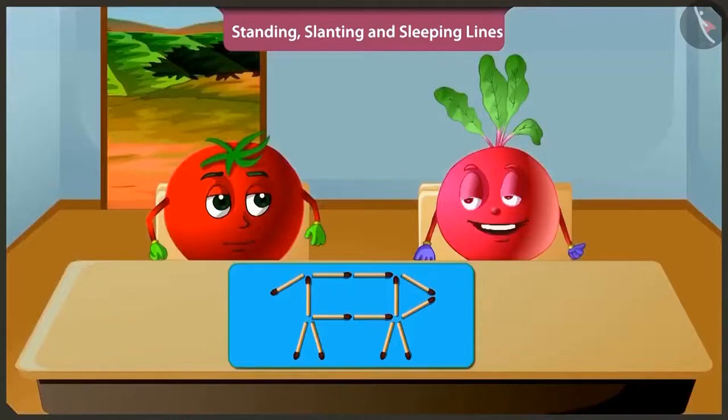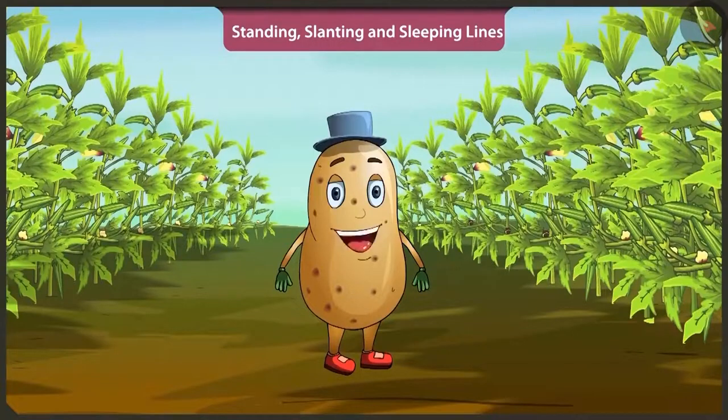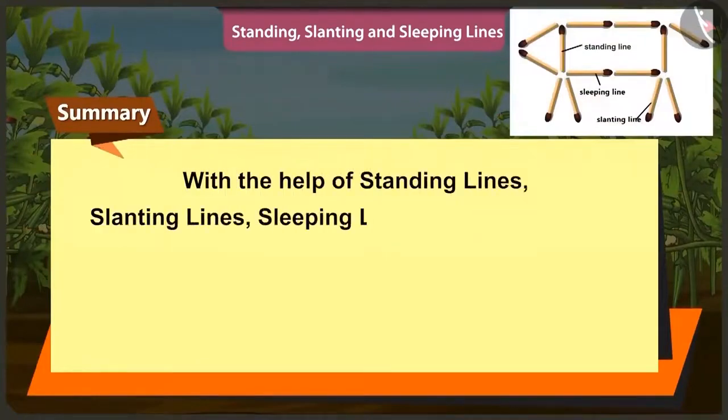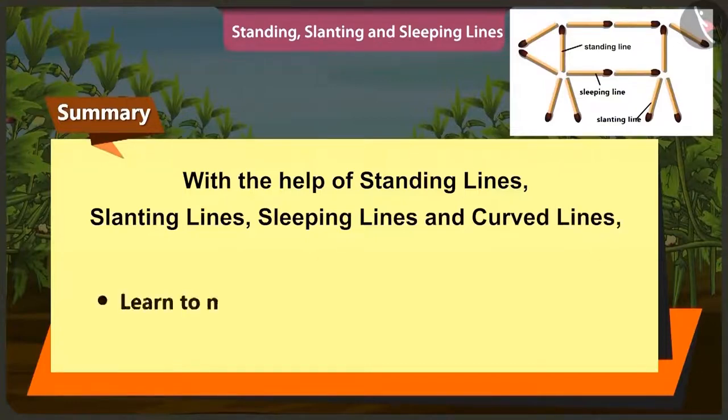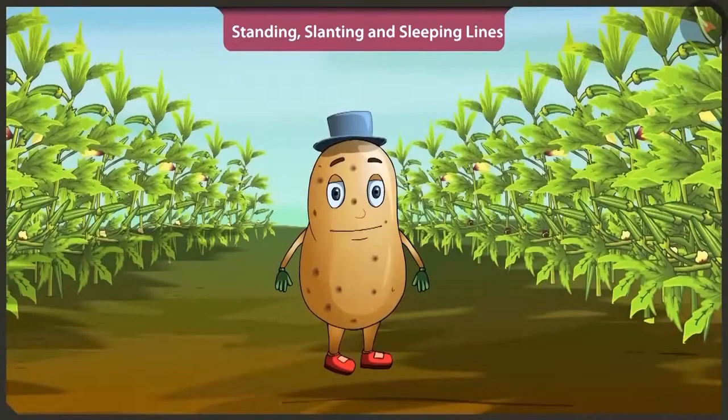By lifting the matchstick under the mouth of the dog and placing it in a slanting position near its tail, the dog will appear going towards the right. Well done. Children, hopefully through this video with the help of straight lines like standing lines, slanting lines, sleeping lines and with curved lines, we learnt to make rangoli and solved puzzles. In the next video, we will learn about heavy and light things using a simple balance.